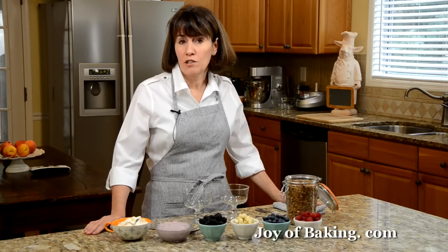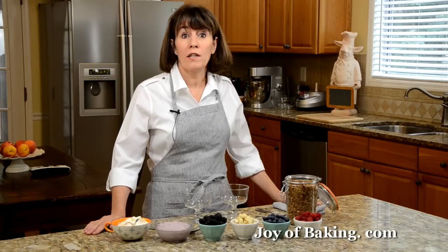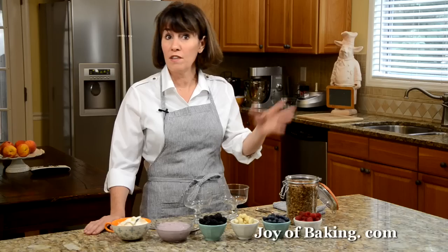I really like to serve this as part of a brunch buffet where I don't make the trifles up ahead of time. What I do is, like what I've done here, I just have the granola and then I have different flavors of yogurt and all kinds of fresh fruit, and then you can just let your guests have fun and make their own trifle.